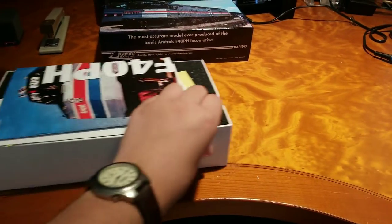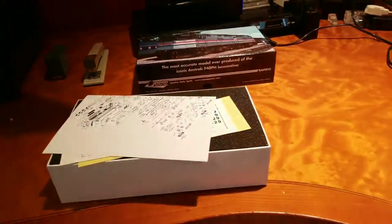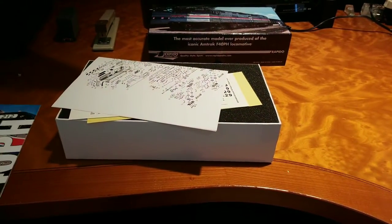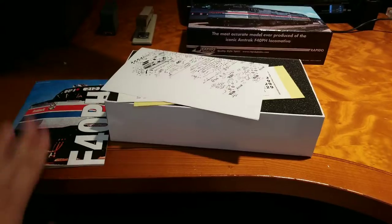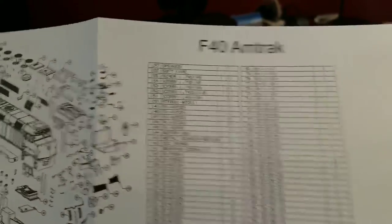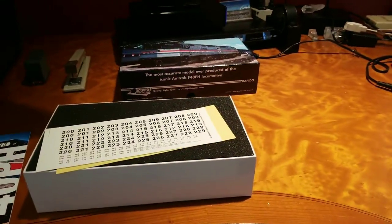Now we have the actual box. When you take the cover off, you get your instruction manual, which is quite a hefty manual — and that is because it has a French side and an English side. Since a lot of people in Canada speak French and this is a Canadian company, they included both languages. There's also an exploded parts diagram with every single part on this locomotive. There are 157 parts, plus extras like two speakers and nine screws, so there's a lot of parts.